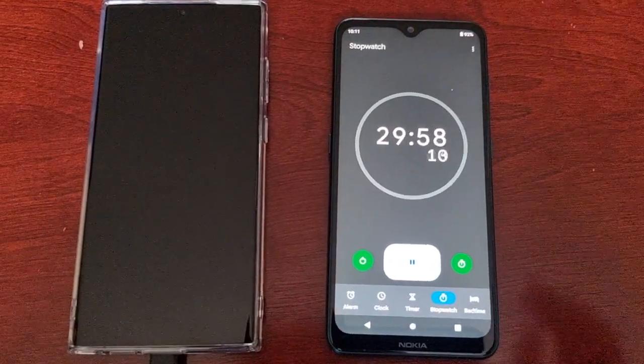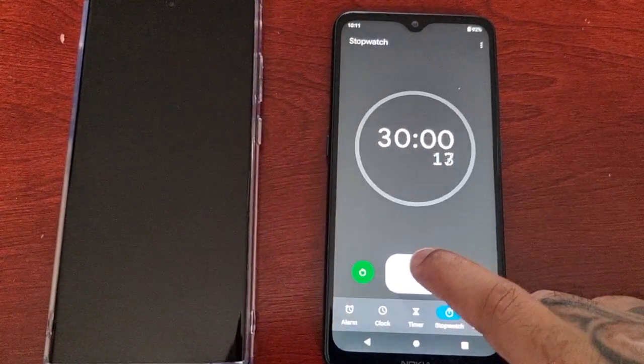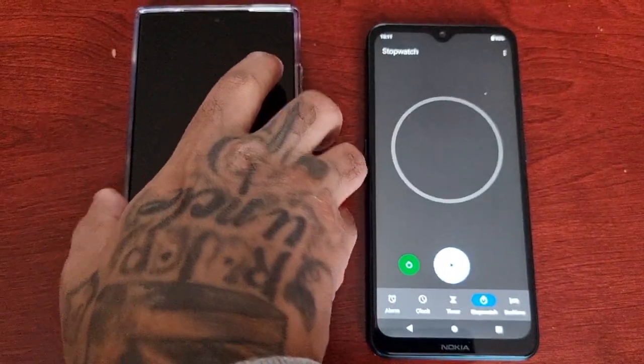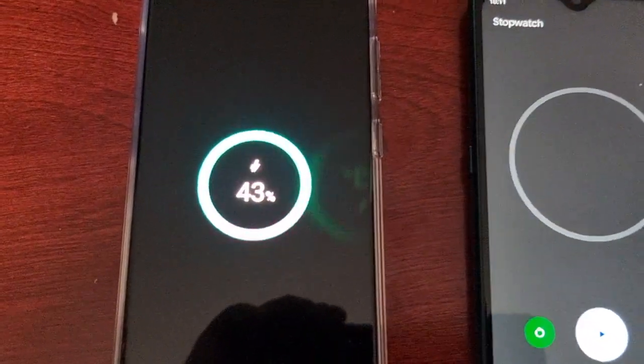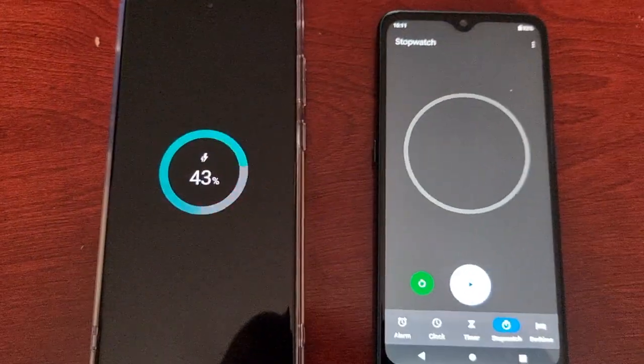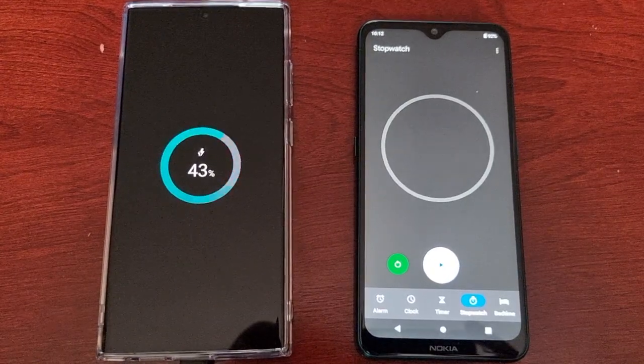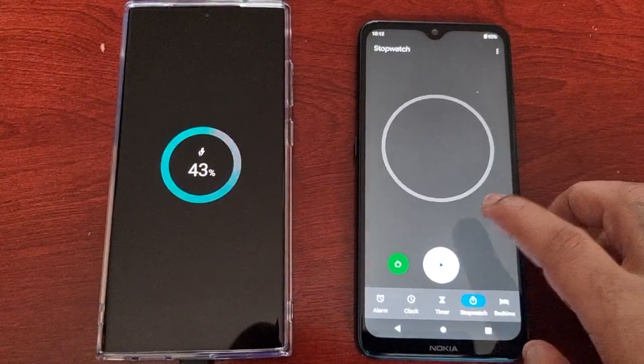Okay guys, back again — we're almost at 30 minutes. Let's have a look and see how far the battery's reached. It's at 43 percent, so things are definitely speeding up. See you at 40 minutes guys, I'll be back soon.